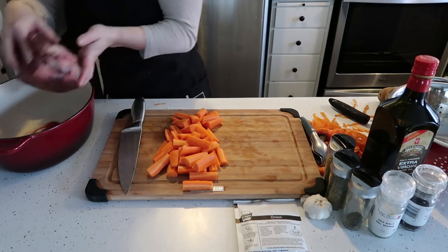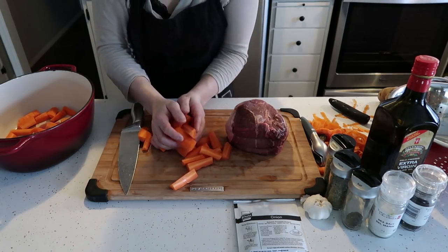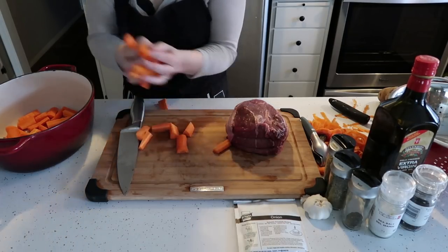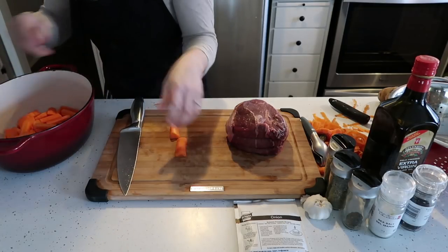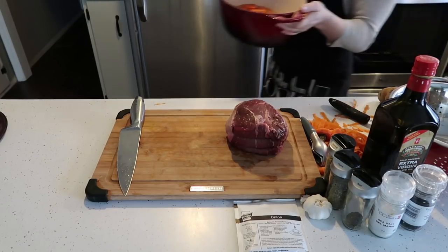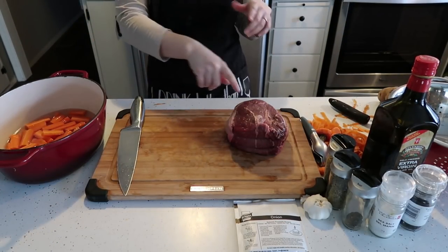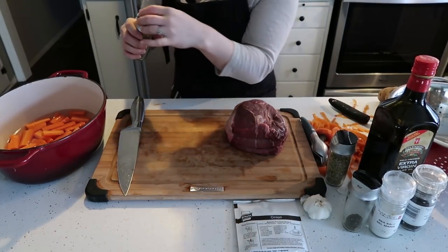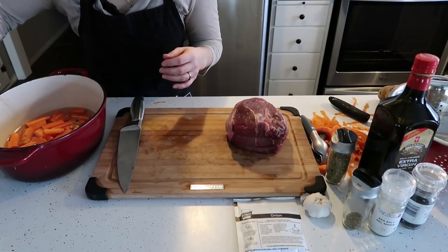So we are going to move the carrots aside and take the sirloin steak out of the pot so that you can put the carrots in. Just spread them out evenly over the bottom of the pot — we are using a dutch oven. Then we are going to add some water to the carrots until they are just covered, and then add a little bit of thyme, or a lot, depending on what you like.